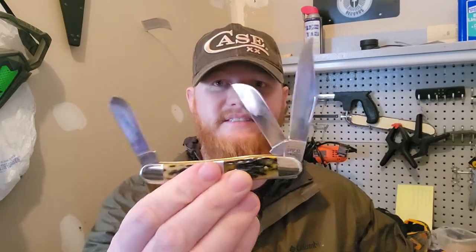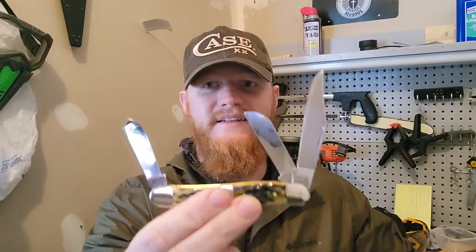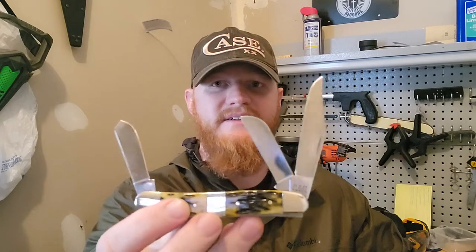Hey everybody, coming at you again for the newest iteration of knives that every American should own. This is another small pocket knife, but I feel like it's just another American icon that every man should own. It's not the latest and greatest technology — it's old technology. It is a slip joint knife. You may have guessed the brand and pattern by reading the title of the video and by my hat.